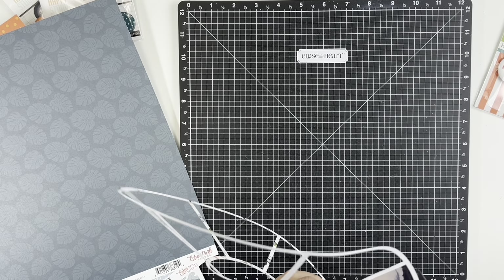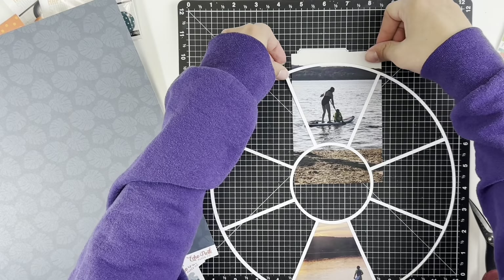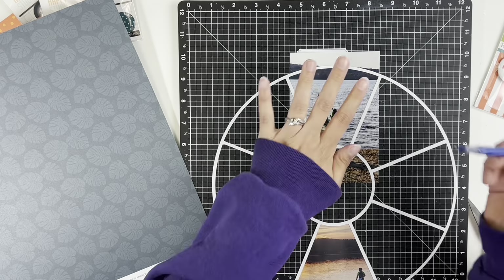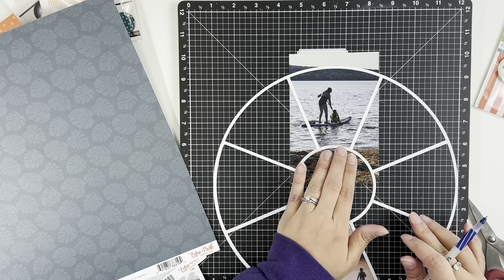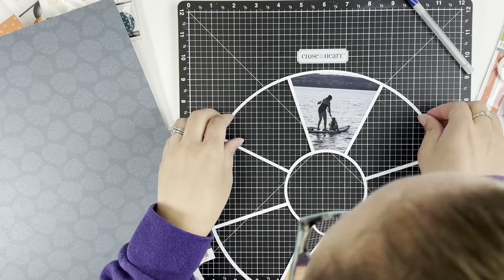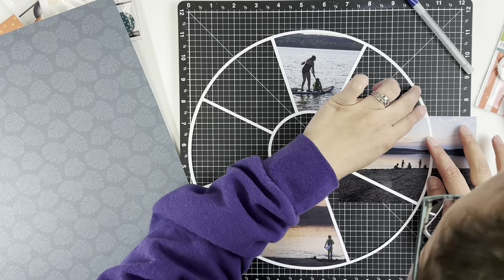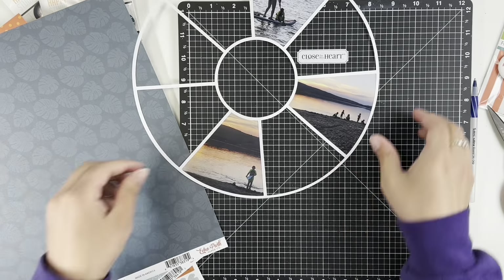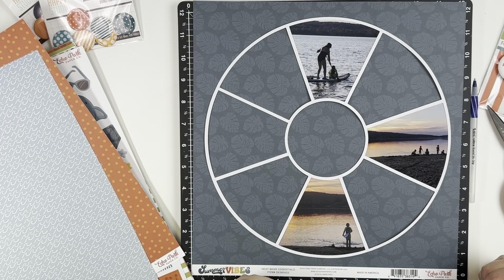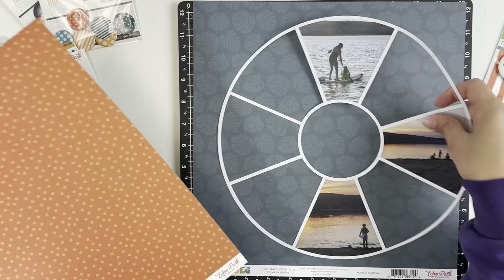I decided to fill in three of the spots with photos. I'll have you watch how I line it up and trace it, but I won't make you watch me glue it down and cut it out. I have three summer photos — two of the three have a really pretty sunset that picks up the oranges of this collection, and I thought it was the perfect match for my photos.